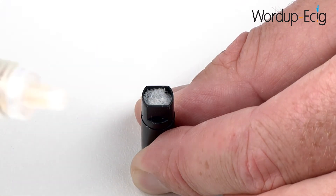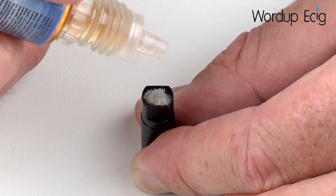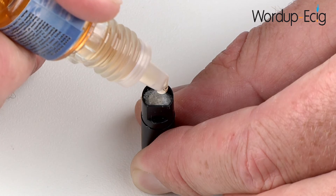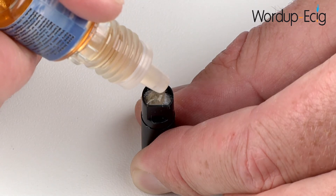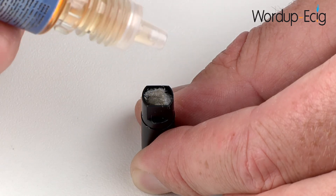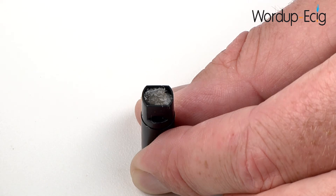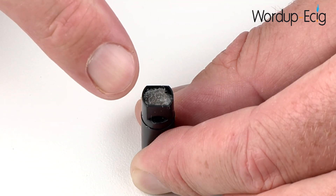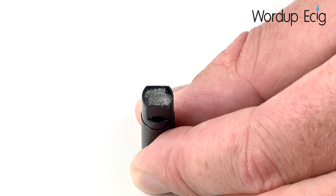Take your e-liquid and add one drop at a time, allowing it to soak in. Repeat this process until eventually it will no longer soak into the polyester wall. Your cartridge is now full and ready to be used. A full cartridge should give you around 60 good inhalations, and the cartridges can be refilled many times using the exact same process.